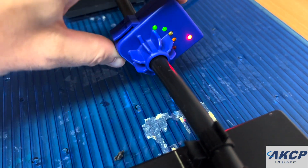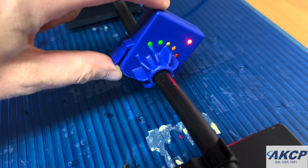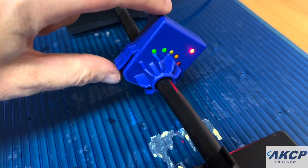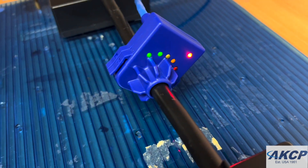The array of LEDs — the green, yellow, and red that goes around — will be used during the calibration procedure. During operation, they will indicate the current load.